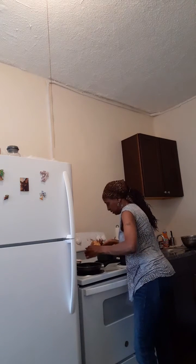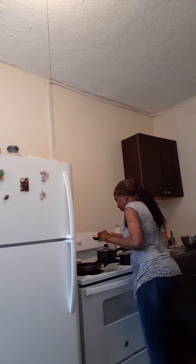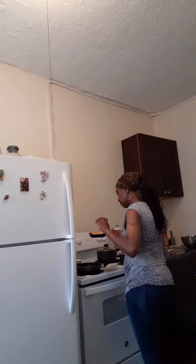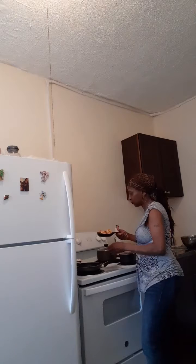Let's see. All right guys, hang in there with me. Let's see if this is going to work. What do you think? How does that look? It looks okay? You can see it?